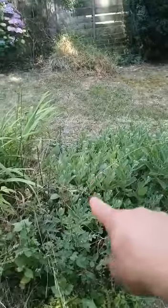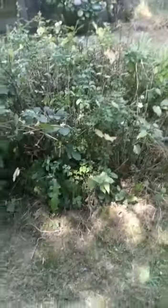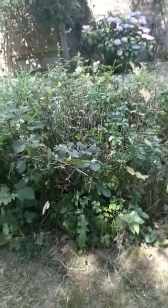Coming to the middle bed, we're going to save this plant here and this plant here. All the middle section will be removed, and then again we're going to put the membrane down and bark.